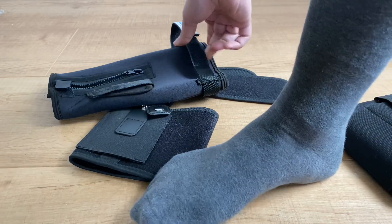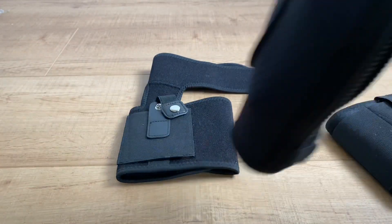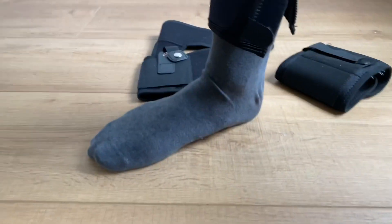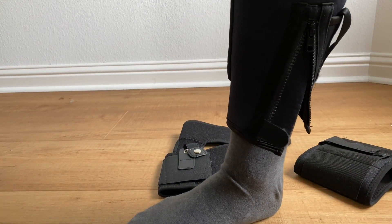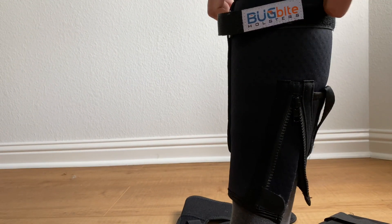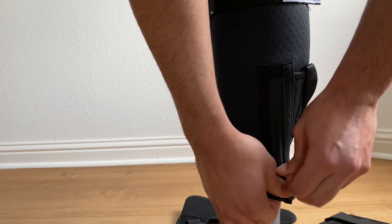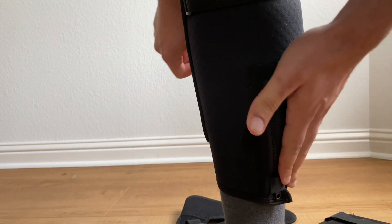So take a look here — excuse the hairy legs. You just slip this on like a little booty, bring it all the way up to the top above your calf, cinch it down, and then zipper it shut and secure that.